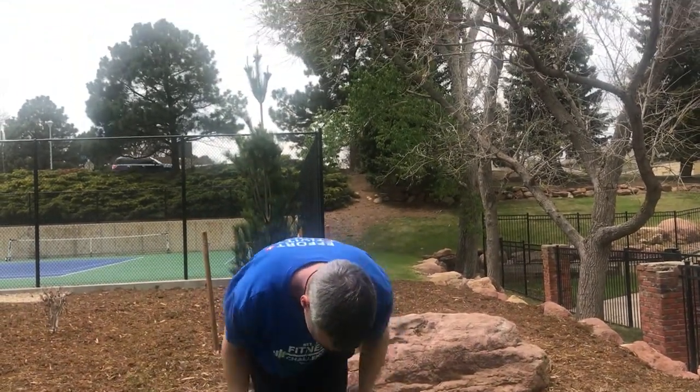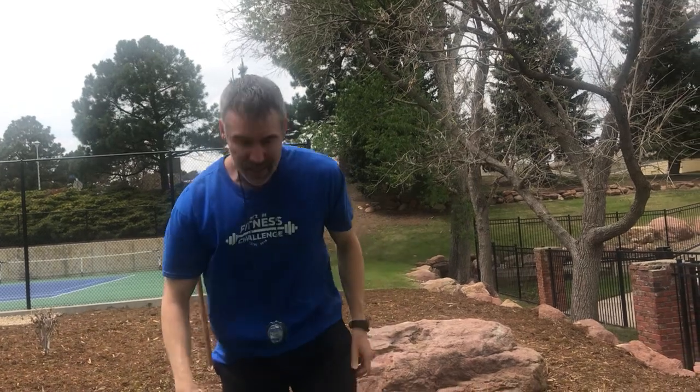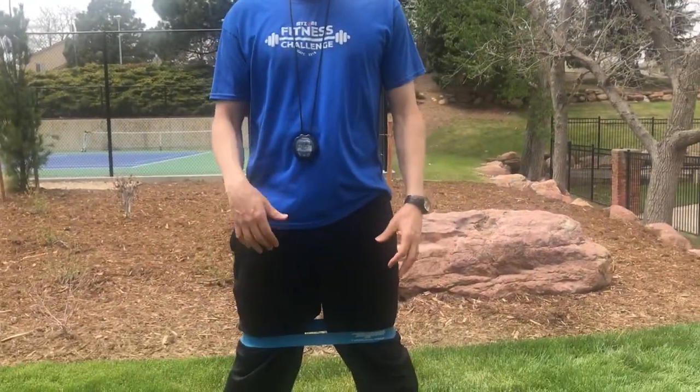And this is called a monster band walk. Pull this up above your knees. You could buy these bands from Perform Better or Power Systems — they don't cost much, like two to five dollars. Great workouts.